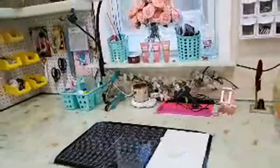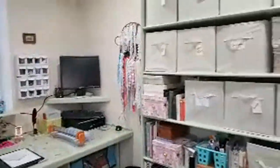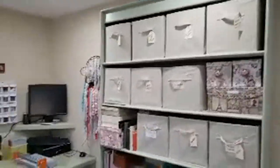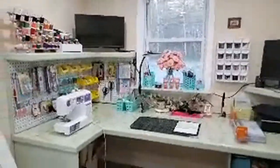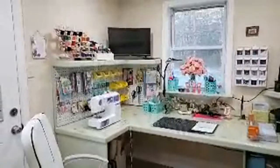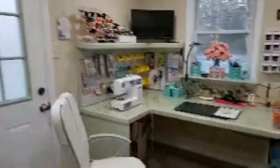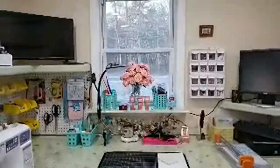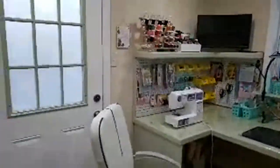So yeah, guys, that is the craft room. I'm so happy. I am going to get in here and get busy working. I'm excited. I just have to set up the computer and the printer. The TV is a smart TV so it'll pick up the internet — the only thing I do is watch YouTube. And I have that window to look out of — I love that. In my little crafty corner I had a wall to look at, so now I can look outside. And that door goes outside.